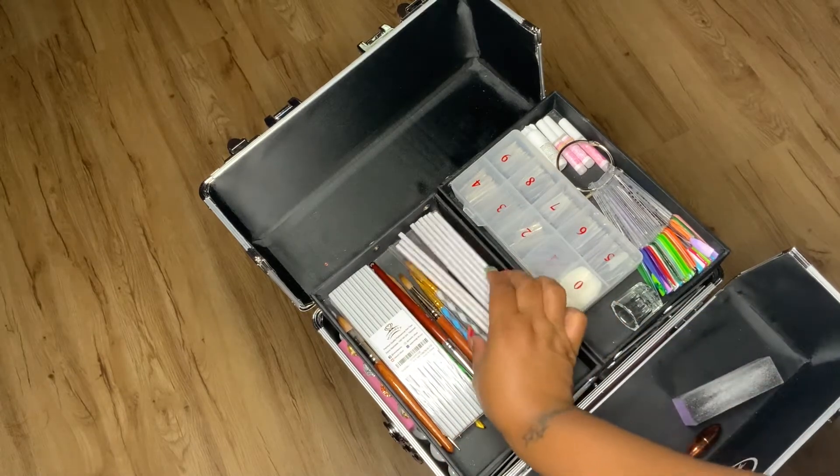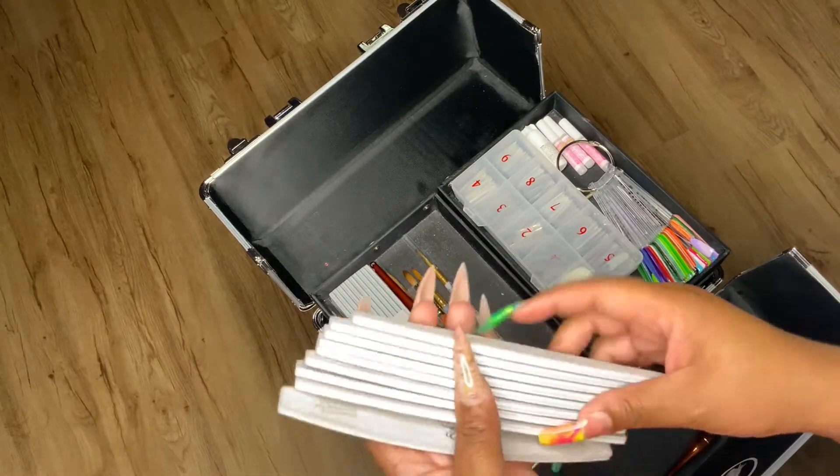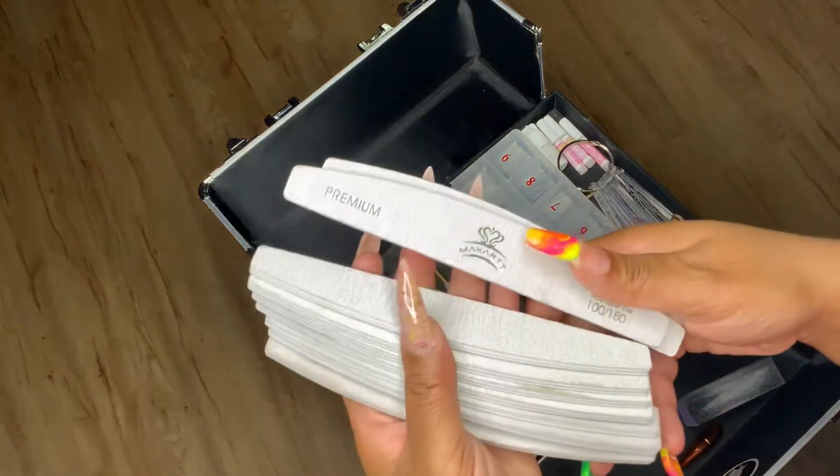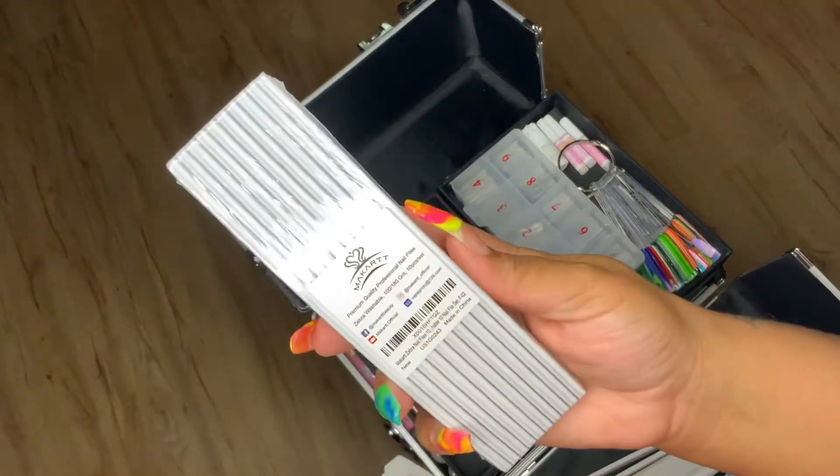These are my McCurt nail files. Some of them got oil on them so I need to throw some away — I did buy a whole new pack. You can get these on Amazon too.